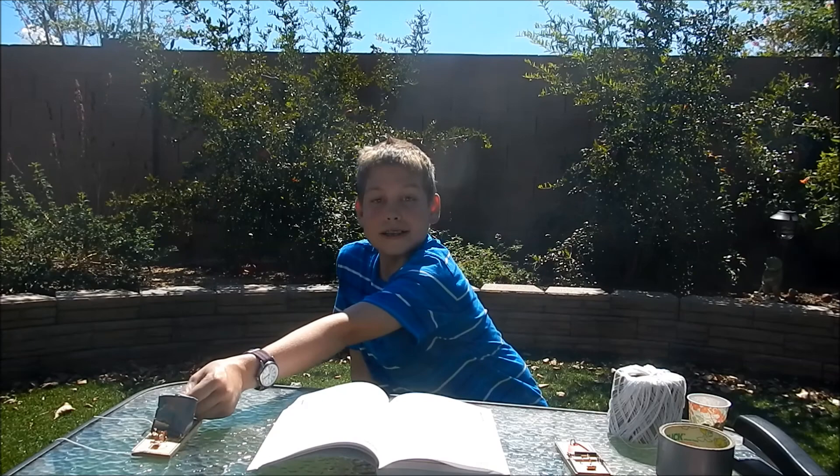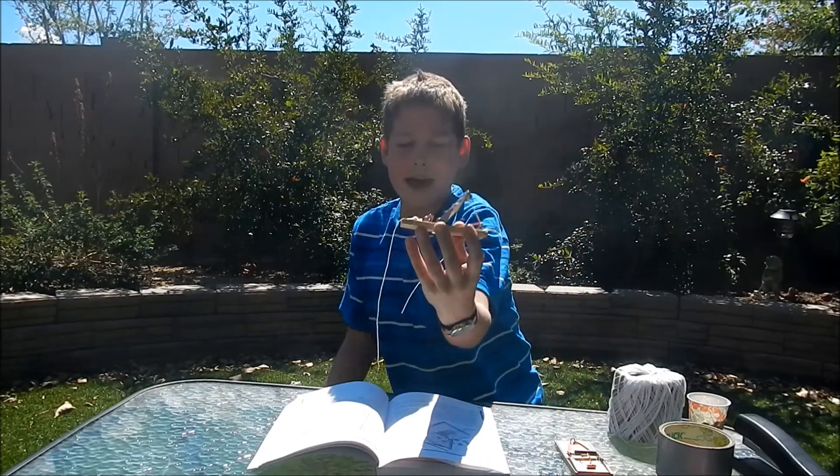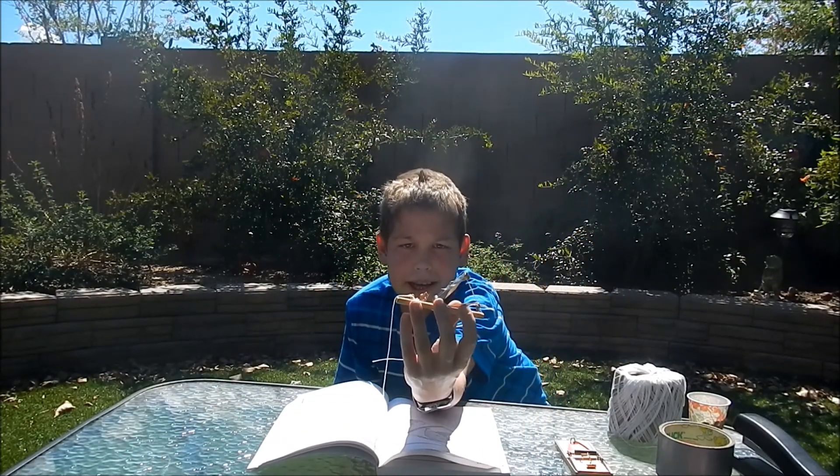Hey guys, welcome back to another episode of Agent Miniman. This is our first episode of Mini Whippin Wednesday. Today I'll be teaching how to make a mouse trap catapult.